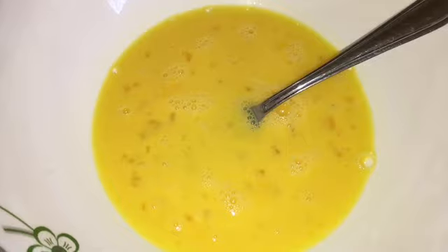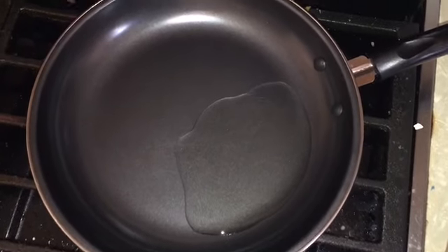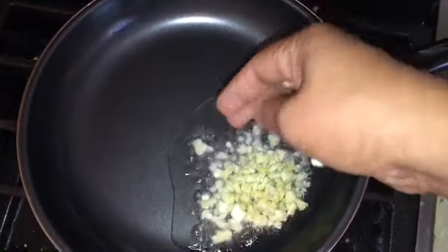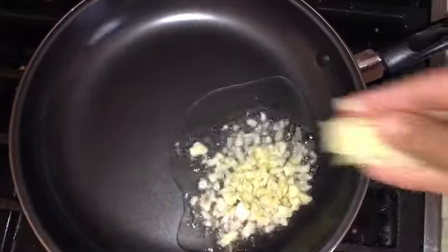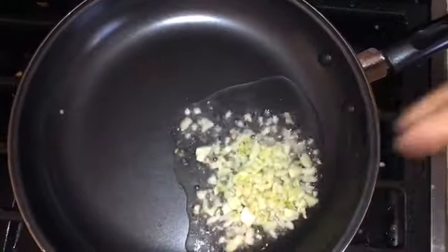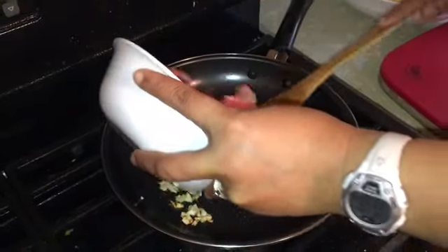Our frying pan is hot so it's time to put our garlic. I put one tablespoon of vegetable oil and let's brown our garlic first. Our garlic is brown, so it's time to put in our ground beef.